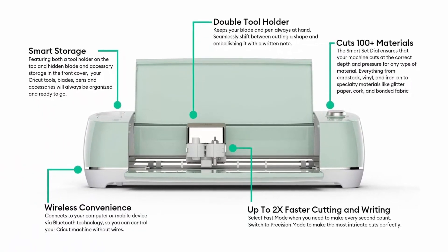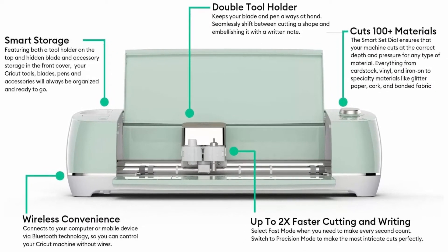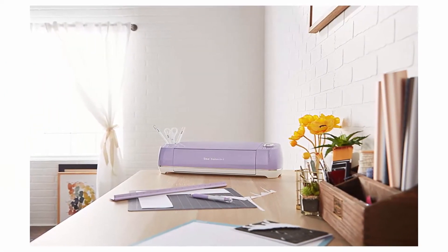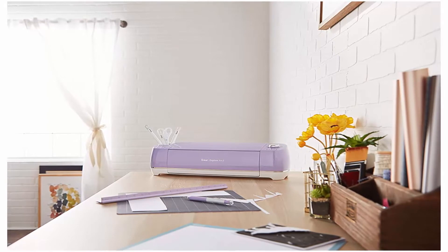Become part of a community. We know it can be intimidating to start creating your first DIY projects, so don't do it alone. When you buy a Cricut, you become part of a close-knit community of crafters, makers, and DIYers. There are dozens of groups across all social media platforms that allow members to share tips, ask for help, and share their projects and inspiration.